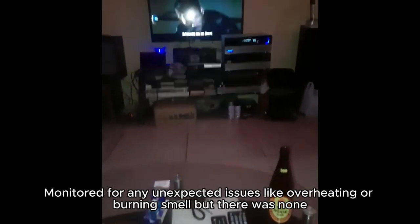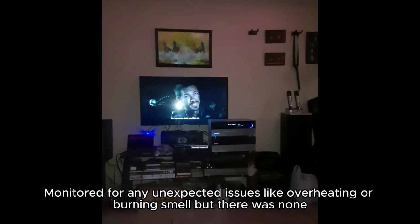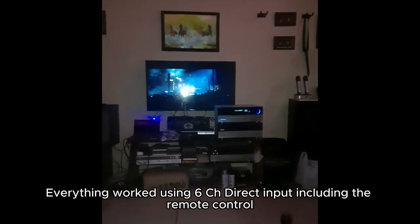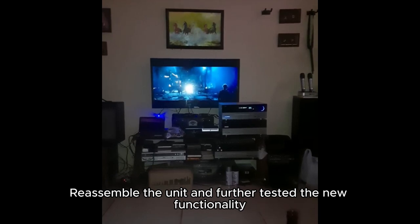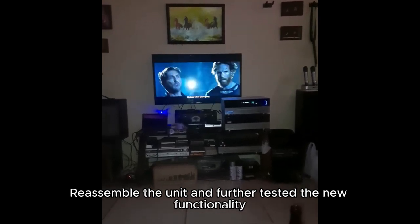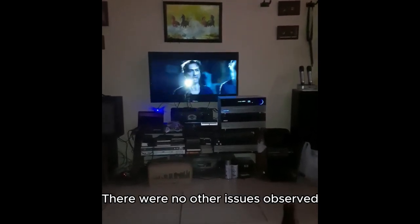Monitored for any unexpected issues like overheating or burning smell — there were none. Everything worked using 6CH direct input, including the remote control. Reassembled the unit and further tested the new functionality. There were no other issues observed.